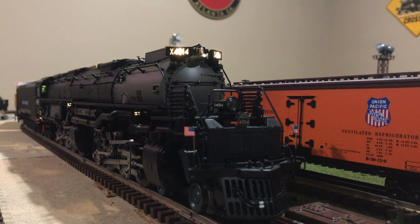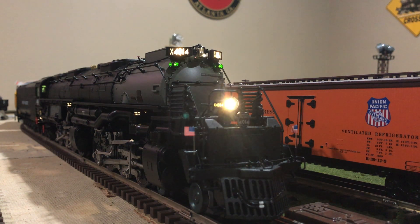Union Pacific 4014, do you read me? Over. Roger that. Union Pacific 4014, I read you. Over. Start up and stand by. Over. Yes sir, start up and stand by.